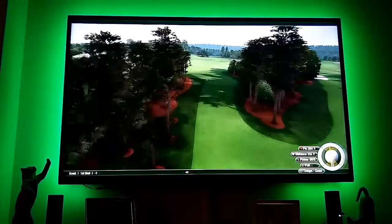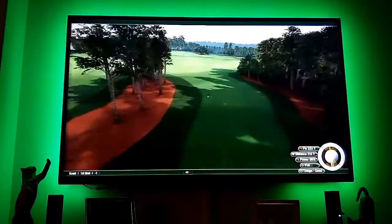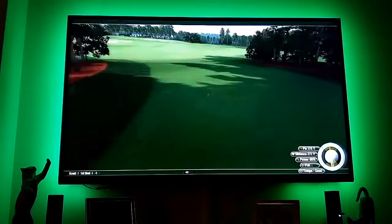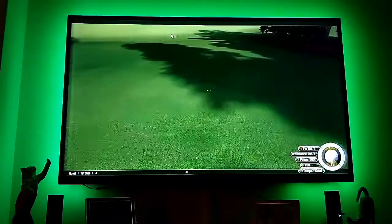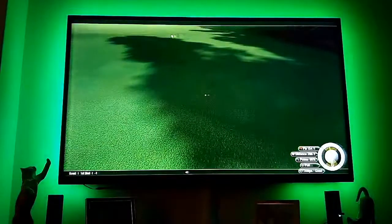I didn't quite get it but it's a good line — big bounce. Get down that hill. Nearly 300 yards.